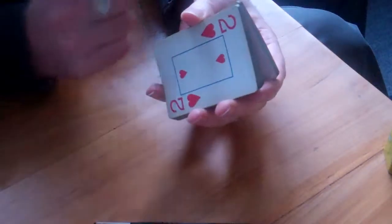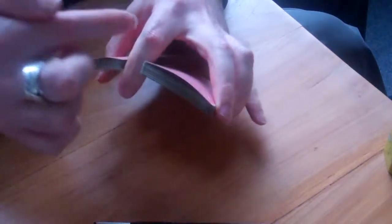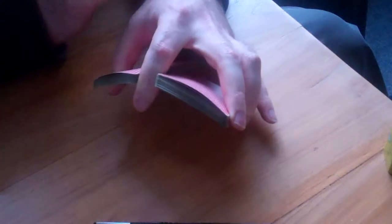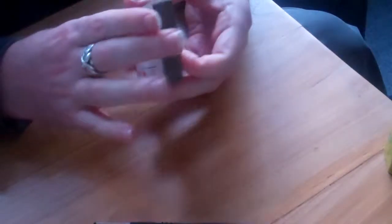Next you want to put the two halves side by side. I see a lot of people doing it like this, but then you have to really stretch your fingers. I used to do it this way, but that was when I used bridge-sized cards, the narrower size. But with poker size this is too much of a stretch, and it doesn't feel good — it feels scary, out of control.